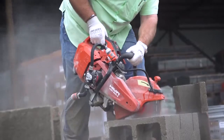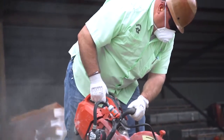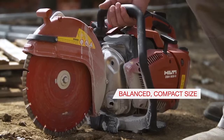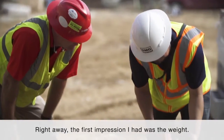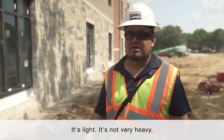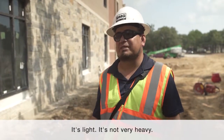The DS-H 600 that we're using now, it's holding up really well. It's a little bit more compact and it's a lot easier to handle. Automatically, the first impression I had was the weight — it's light, it's fragile, it's not very heavy.